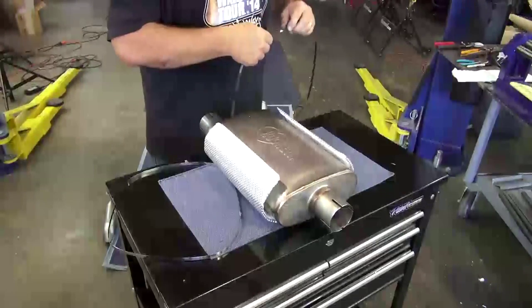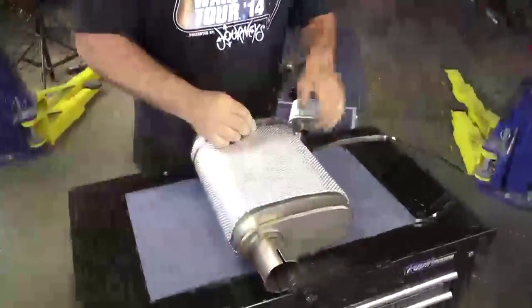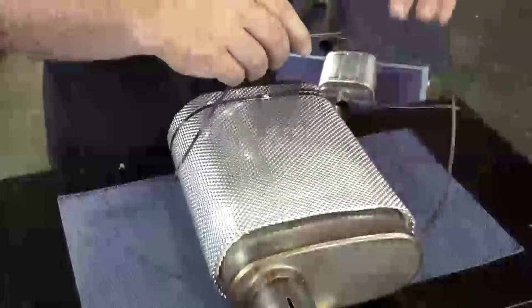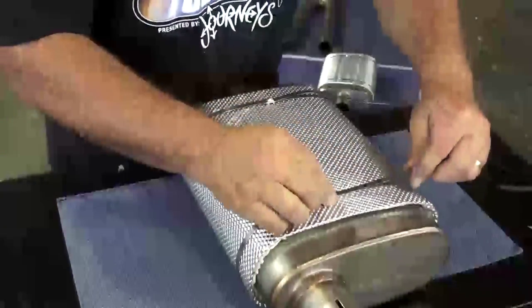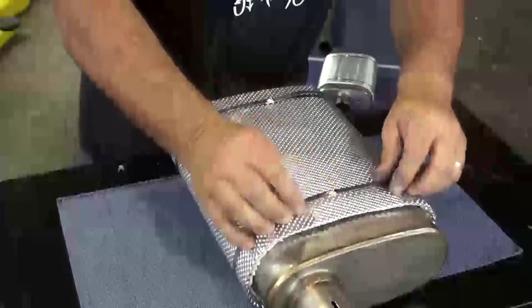The supplied thermal ties are looped over the case to hold the shield in place securely. These ties are made from 304 stainless and are the easiest and best way to fasten any type of high temperature barrier product. They come in a variety of lengths and are available in 3/16ths widths or 5/16ths widths for more gripping power.